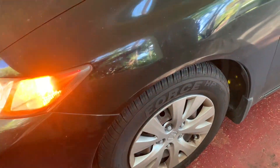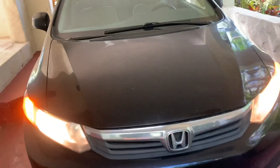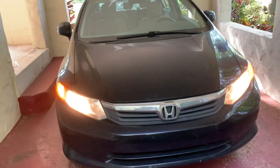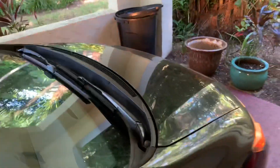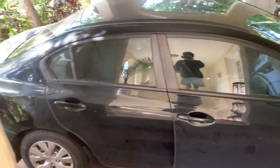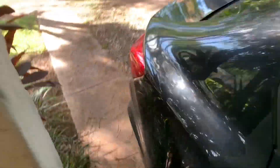Here are your tires — they are P195-65R15s, so they are 15-inch steel wheels with alloy style hubcaps. The exterior color is known as Crystal Black. This Civic is powered by a 1.8L 4-cylinder engine that produces 140hp, and it is paired with a 5-speed manual transmission.